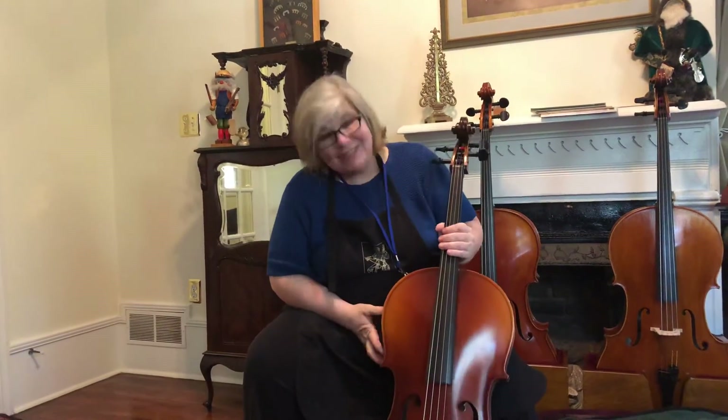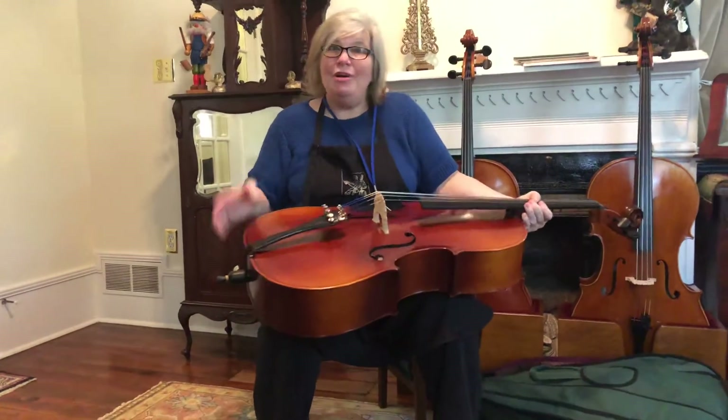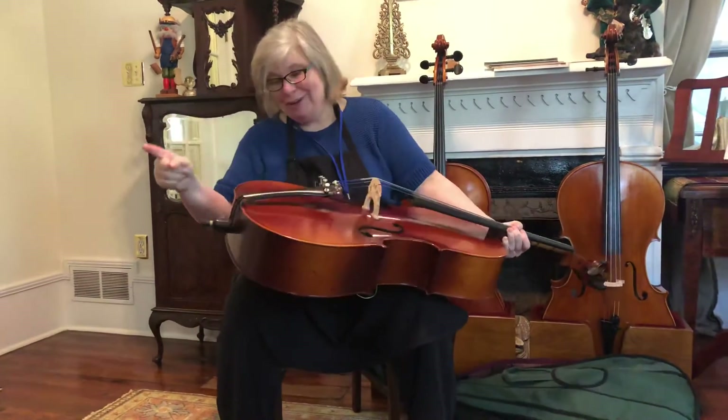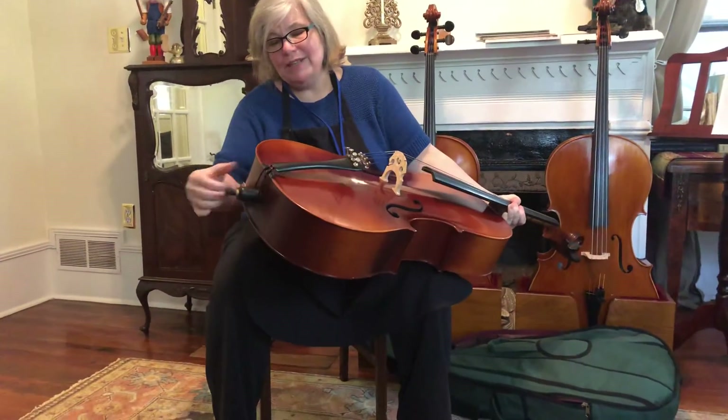You've taken the bow out, so nothing in there is gonna break. When you're ready to set your cello up to play, you're gonna take it, lay it across your lap holding on with one hand — don't forget that part. This is the end pin; you unscrew the end here and you're gonna pull it out.